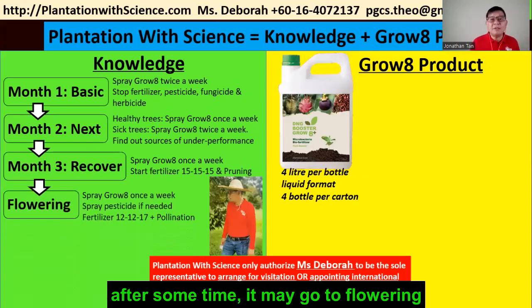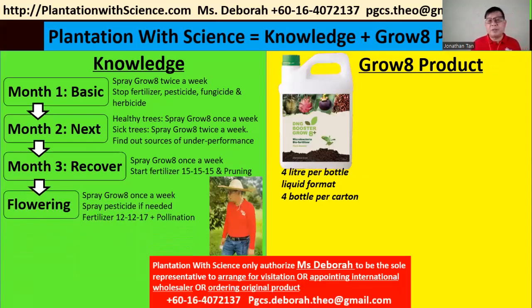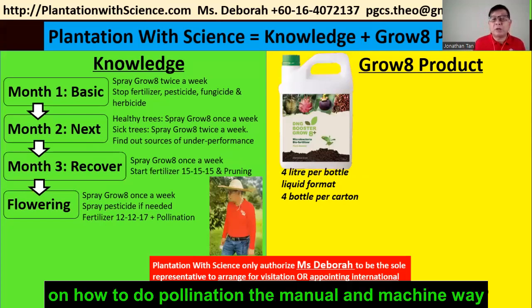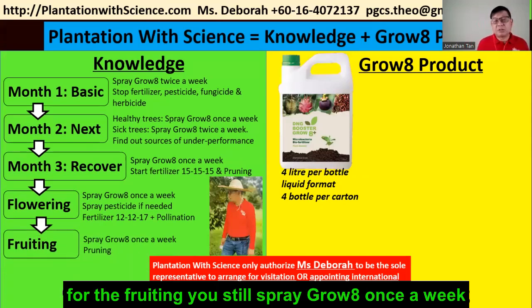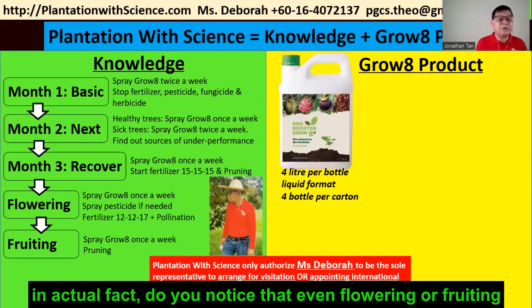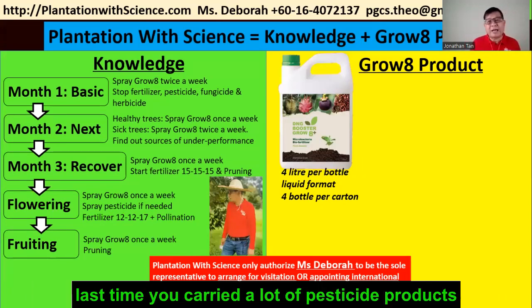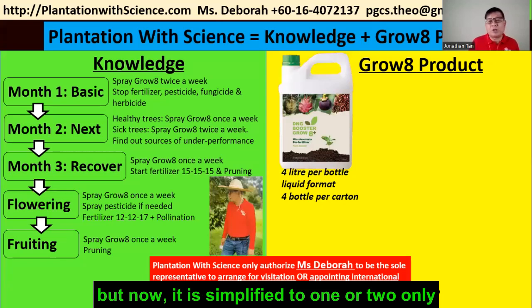After some time you may go to the flowering stage — continue spraying Grow A once a week and spray pesticide only if needed. During the flower season, we will guide you on how to do pollination both manually and by machine. For the fruiting stage, you still spray Grow A once a week. Notice that even during flowering and fruiting you are still spraying Grow A. In the past you carried a lot of different pesticide products, many brands, plus lots of fertilizer and enzymes — now it's simplified to just one or two products.